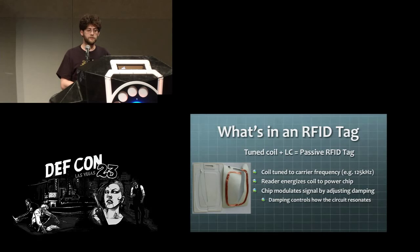When you open up one of these tags, what you'll find is a coil of wires tuned to form an LC tank circuit with the chip. When you put this into a field tuned to its frequency — like 125 kilohertz — it draws power, powers up the chip, and the chip can damp and un-damp the circuit so that the reader on the other side sees modulations in the waveform.